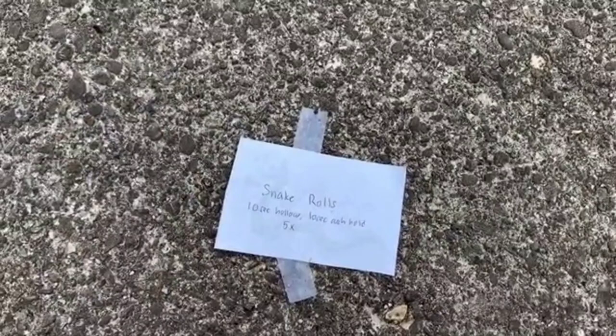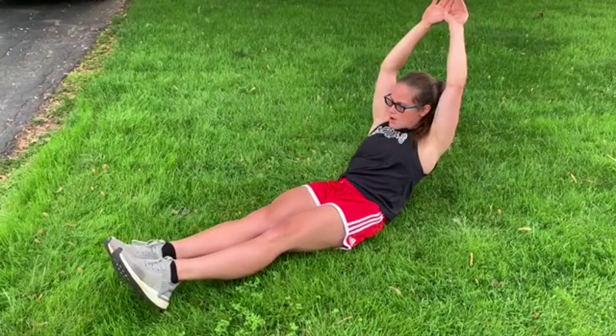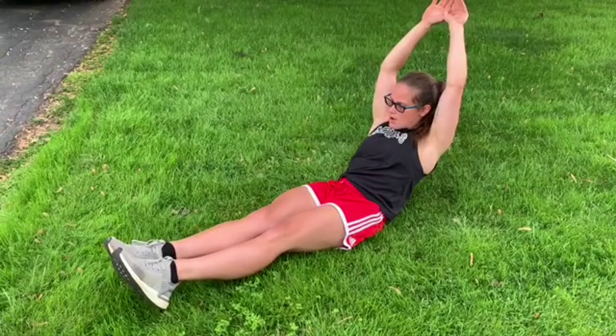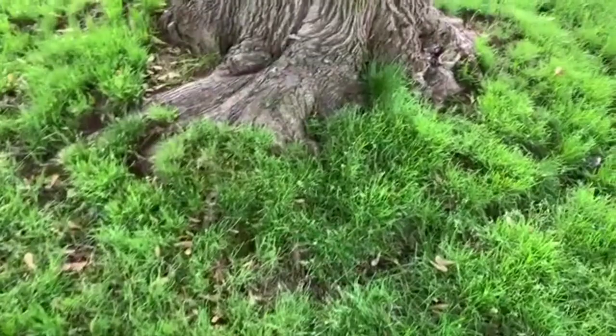Let's keep going — almost stepped on that snake! Let's see what the snakes are making us do. Snake rolls! We're gonna do a ten-second hollow hold, then you're gonna roll like a snake to a ten-second arch hold, and you're gonna do that five times. We're holding it, we're holding it... and then you roll to your belly to an arch — and hold it, hold it!